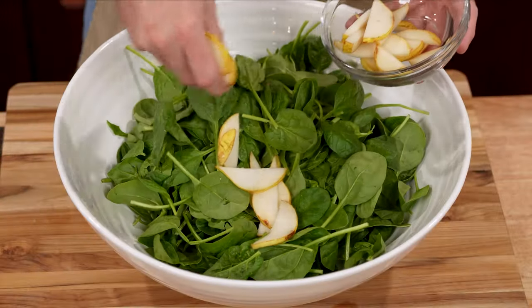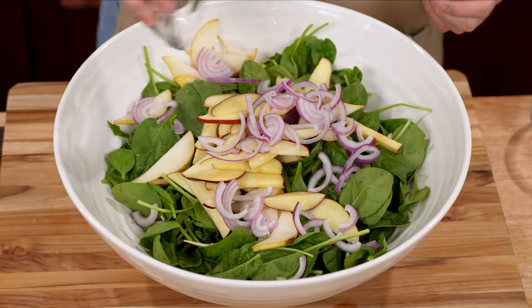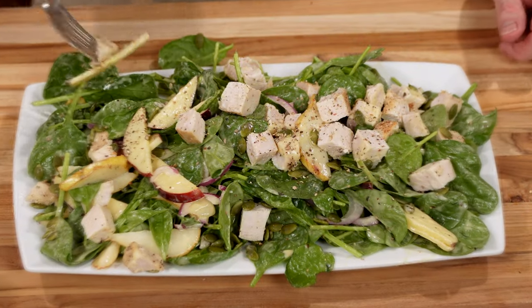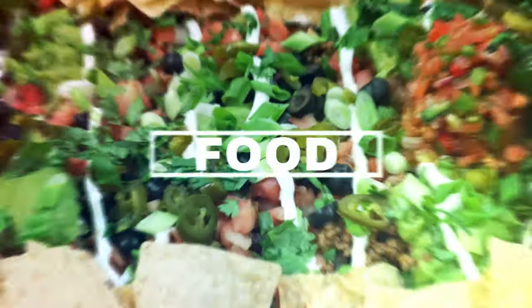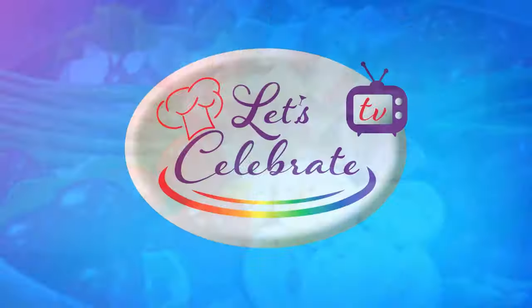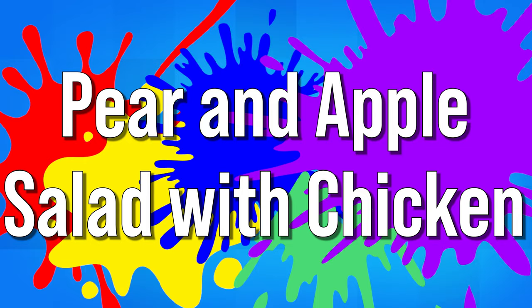Hungry for a unique salad experience? My pear and apple salad with chicken is the perfect blend of taste and health. No more boring salads! Hi everyone, welcome to Let's Celebrate TV. I'm your host, Peter Lee. Today, our celebration is all about eating a little lighter. We're going to be making my pear and apple salad with chicken. Let's get started.